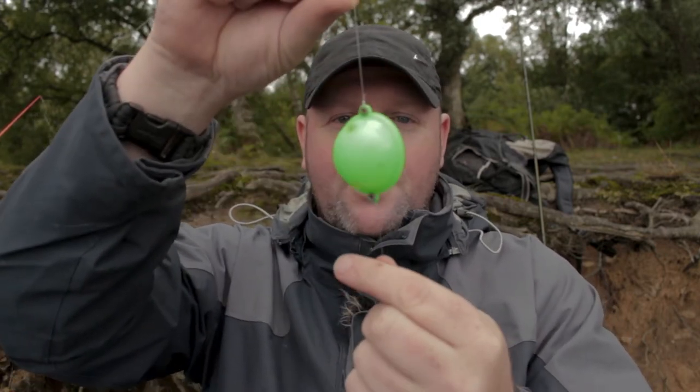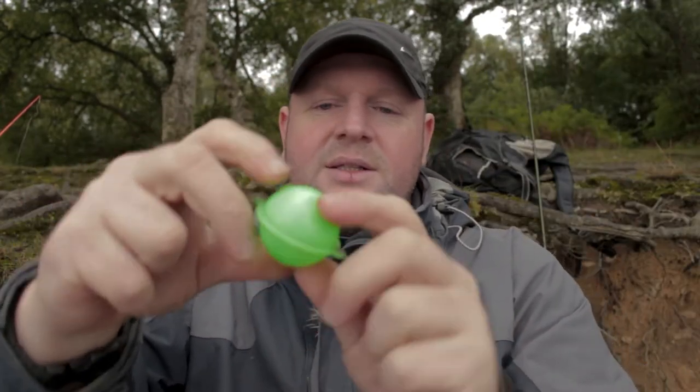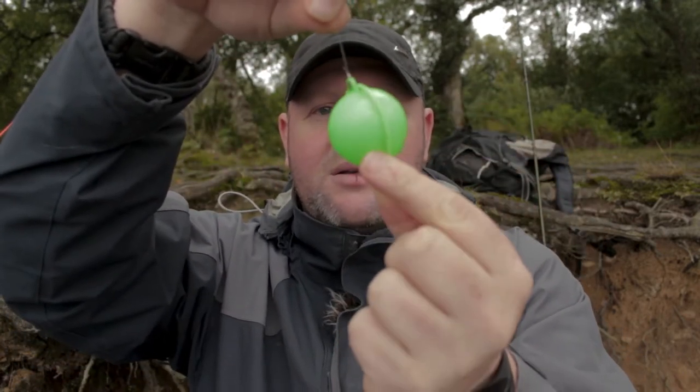It's been a few hours since I've had a fish and I'm switching tactics. I'm going to use a float, and to this float I just have a normal trace, a couple of lead shot, and a couple of power bait eggs. Inside this float it's got a little bit of water, and that's just to give it a bit of weight when casting — so I'm going to flick that out and hopefully catch another trout.